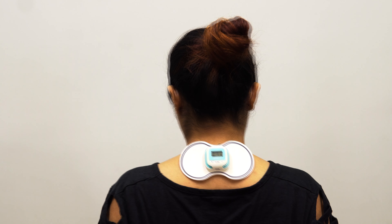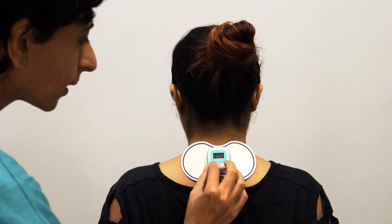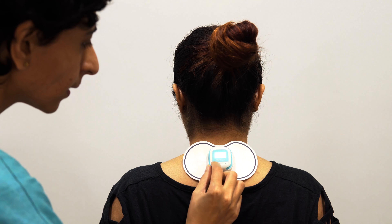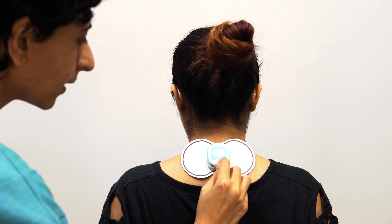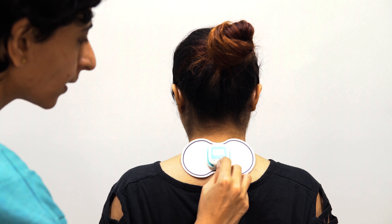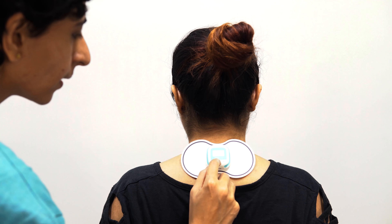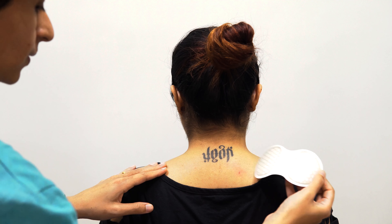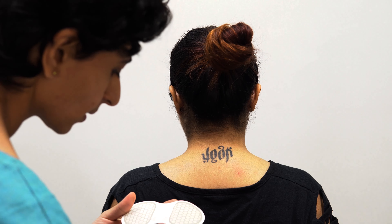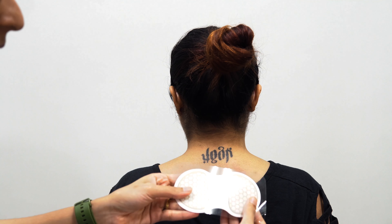Once therapy is done, all you need to do is reduce the intensity, switch off the device, and then remove the electrode pad or patch from the skin. Place it back on the protector film and the product is ready for the next use.